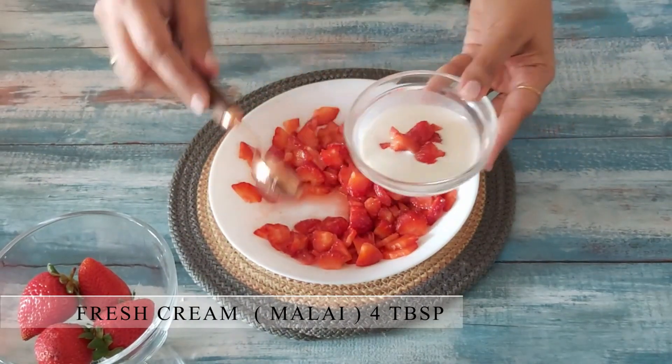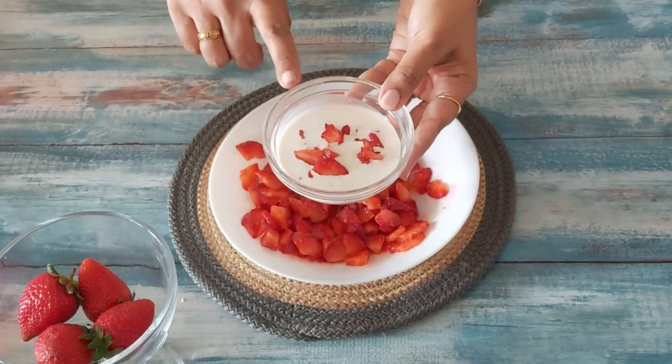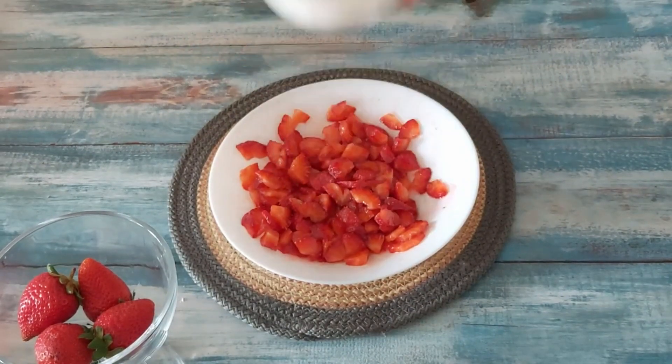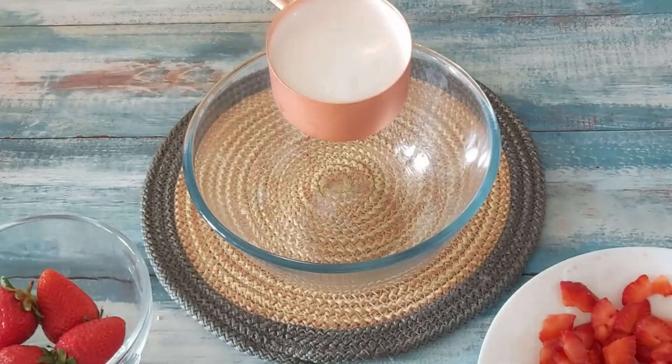In 4 tablespoons of fresh cream add a few spoons of strawberries. You can add more spoonfuls as per your taste and make a puree. I've purposely left some strawberry chunks in it. Keeping this aside.